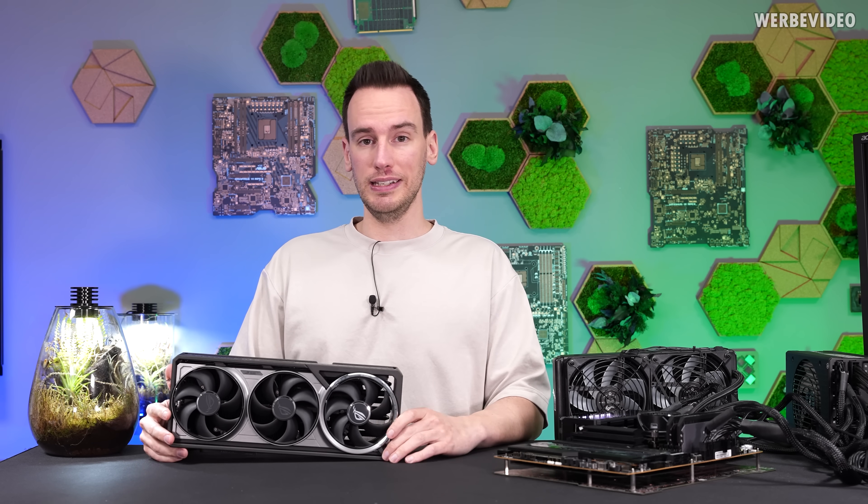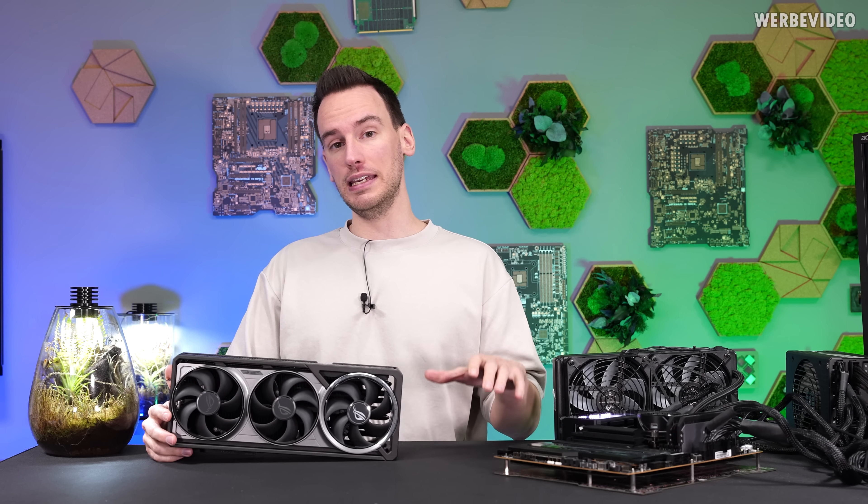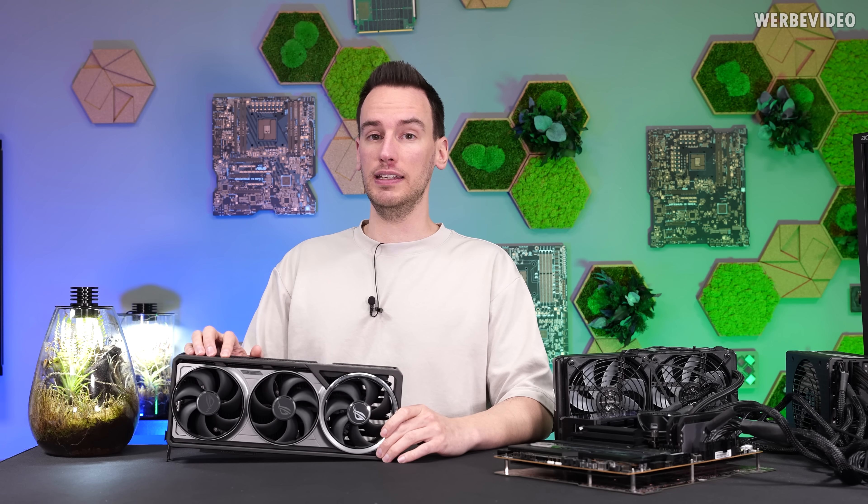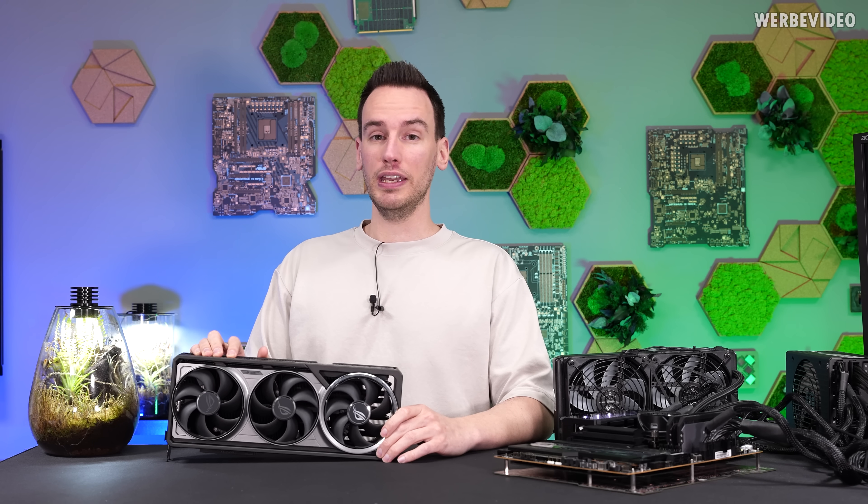But now ASUS released a new BIOS for both the 5080 Astral and also the 5090 Astral, and I want to take the chance to test this with the 5090 and see if it got any better. Because otherwise, looking at the price of these cards, that was simply not acceptable.